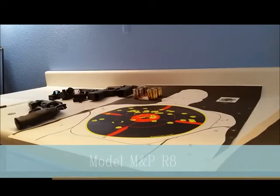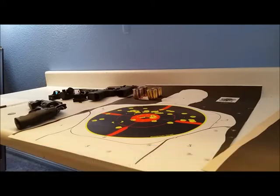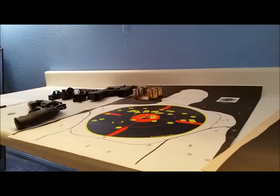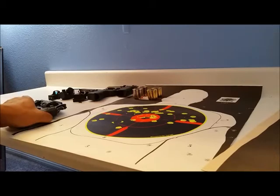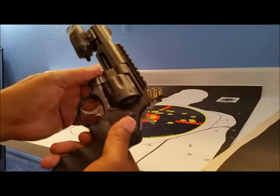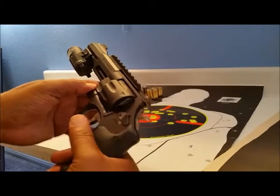I don't normally do gun reviews, though I often like watching them. The reason I'm doing this one is because online I don't really see that many reviews on this particular gun, and I wanted to get one. This is for anybody else who's thinking about or looking into this gun. The gun I'm talking about is the Smith & Wesson M&P 357R8.